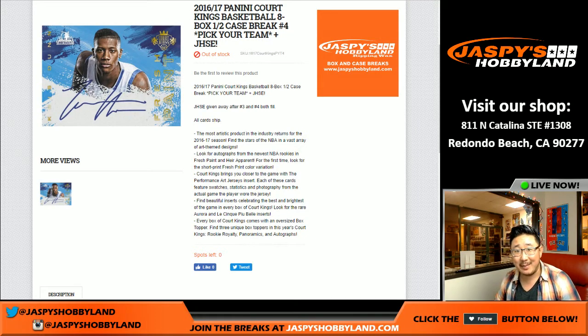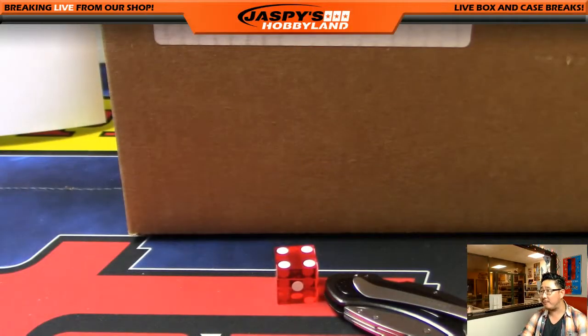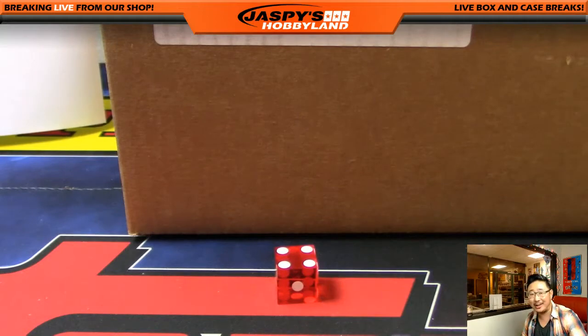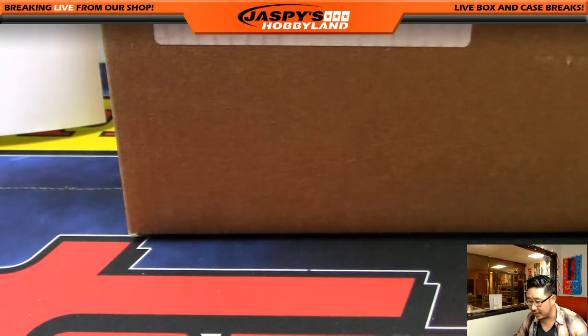Good evening, everyone. Joe for JazzBeastHockeyLine here. We are doing a half case break of 2016-17 Panini Court Kings basketball. It's an eight box half case break number four. Pick your team from JazzBeastHockeyLine.com. Comes from a fresh case. Pick your team number three is actually locked up in a filler at the moment, which is almost done. JazzBeastHockeyLine.com.